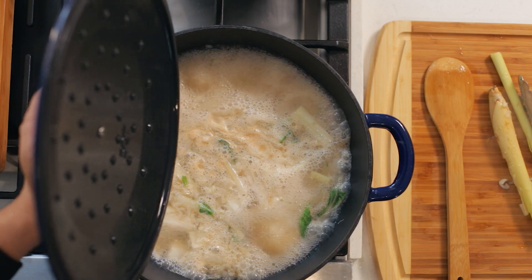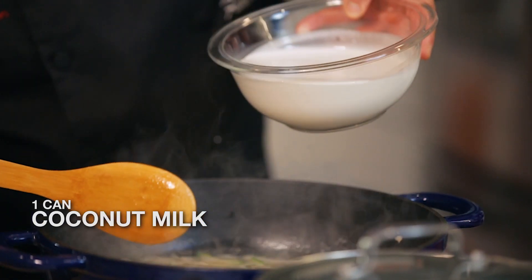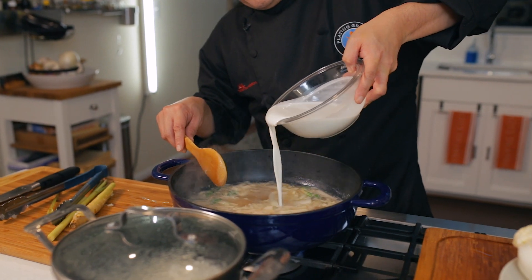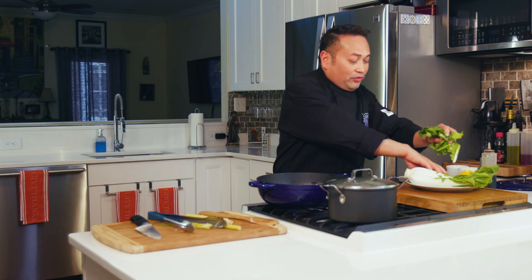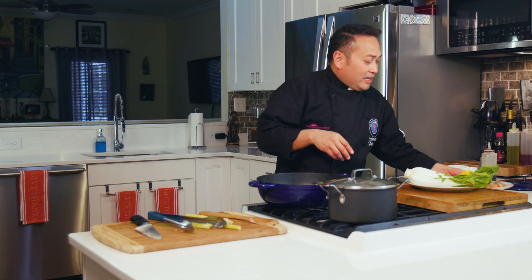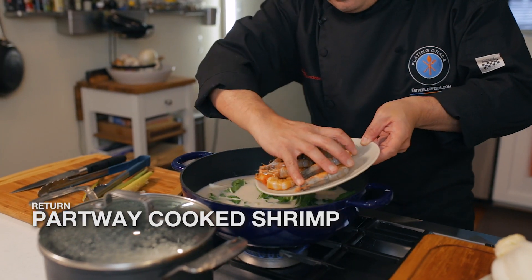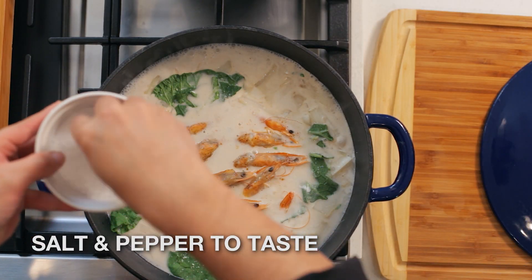I'm going to bring this to a lower boil and add some coconut milk — give it a little sweetness and a little exotic flavor. Here's where I simply add the rest of the leaves from the bok choy right on top; it's going to wilt down kind of like spinach. And now I'm simply going to return the shrimp right to this pot, bring it to a boil so it fully cooks. Serve this up with some rice and let's come to the table.